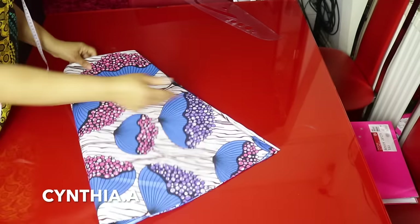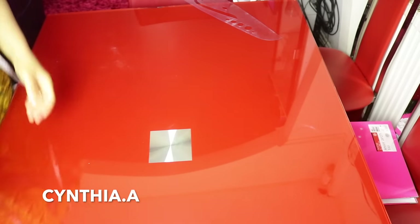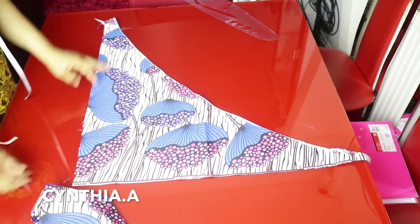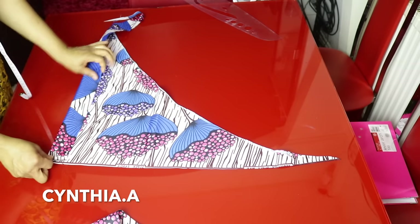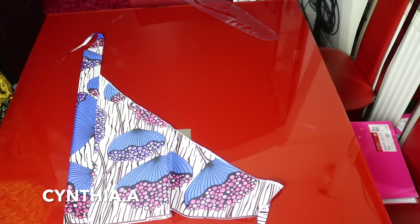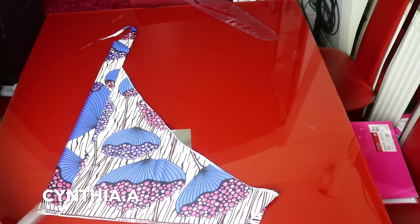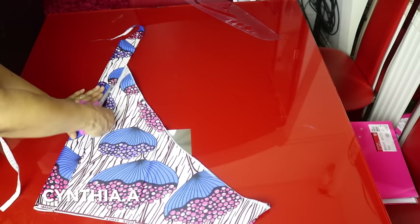What we are going to do now is to cut out the stripe. I will use my round shoulder measurement to cut out the stripe. My round shoulder is 44 inches, so I will cut out a 44-inch stripe. The length of my stripe is 2 inches and the width is 44 inches plus 2 inches for sewing allowance — that is 46 inches. I will now cut out 46 inches of stripe.